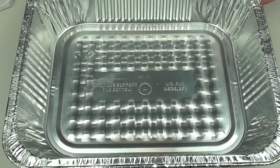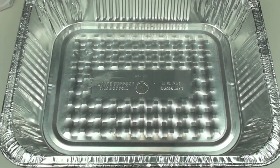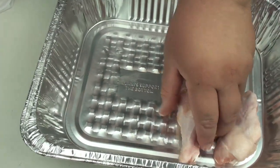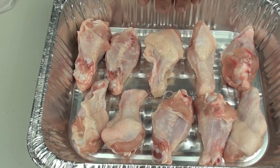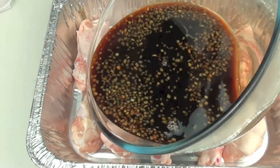I have a baking tray here — you can use an aluminium disposable one like this, or a standard baking tray or baking dish. We are going to grab our chicken pieces and arrange them in a single layer to line the base. I am making 2 trays, so I am going to pour in half the mixture.